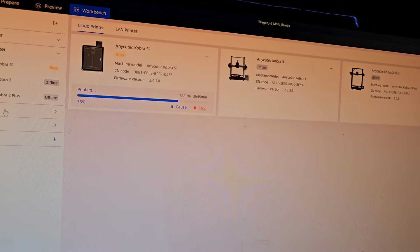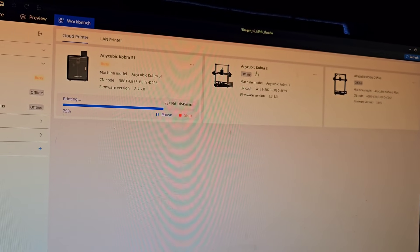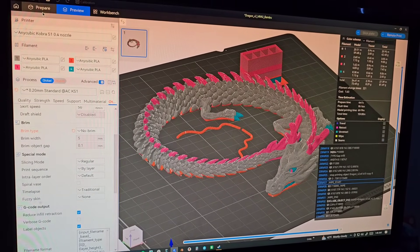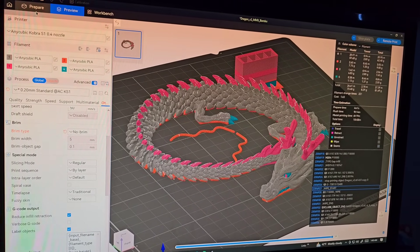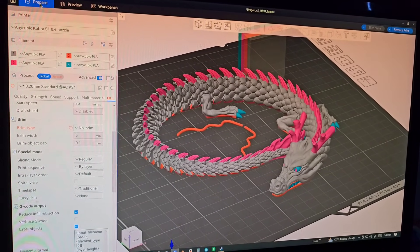I can look at all of my printers connected through Wi-Fi, like my Cobra 3 and my Cobra 2+. That's a little rundown of the Anycubic Next Slicer. I'm going to jump back to the printer and give you some more sound checks so you can get a sense of the volume.